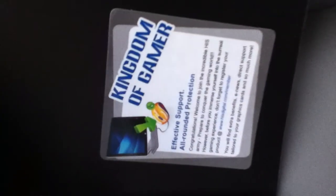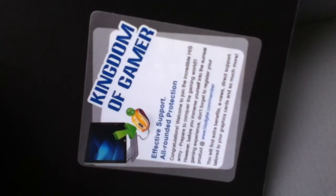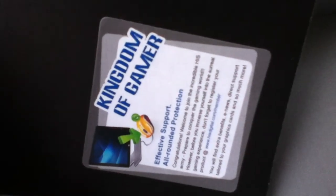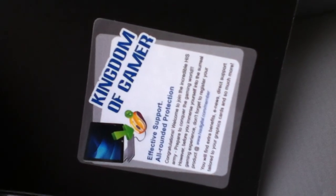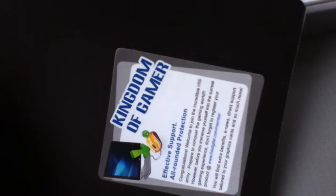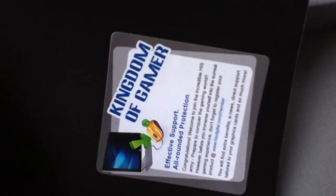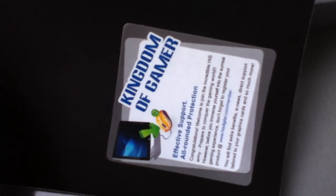Look at that — Kingdom of Gamer. Effective support, all-rounded protections. 'Congratulations! Welcome to the HIS Army. Prepare to conquer the gaming world. Before you immerse yourself into the surreal gaming experience, don't forget to register your product at www.hisdigital.com/member. You will find extra benefits from e-news, direct support tailored to your graphics card, and so much more!'